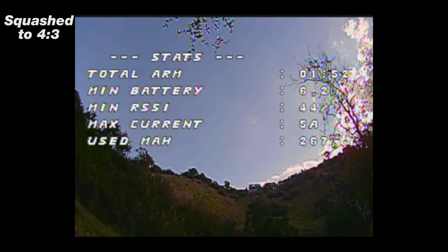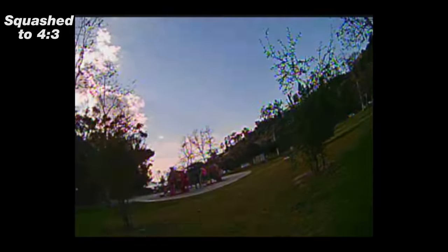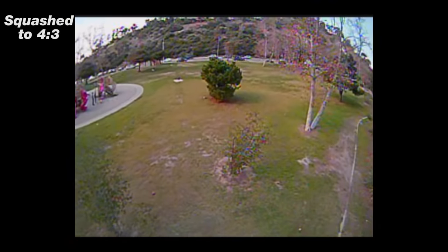So now I'm in failsafe. Clearly the range is no good, but it's no better than the previous Crazy B boards. I'm just walking up closer to the quad and trying to arm it to get back to myself because I'm too lazy to walk that far. Let's move on to something else.